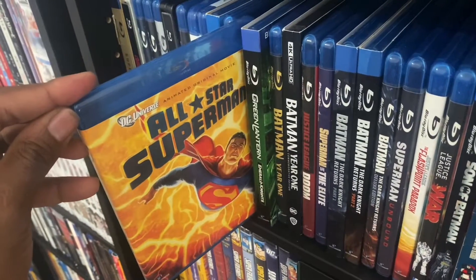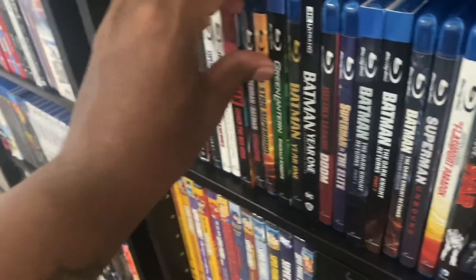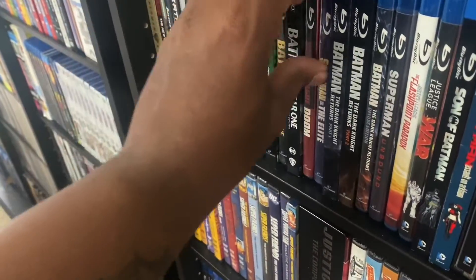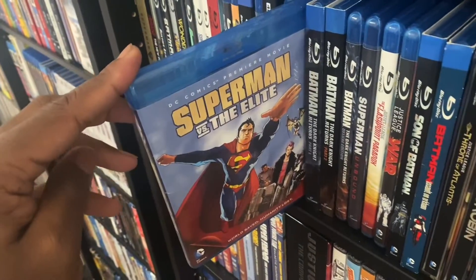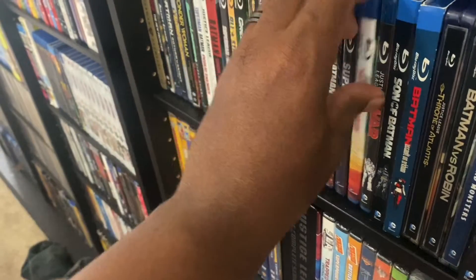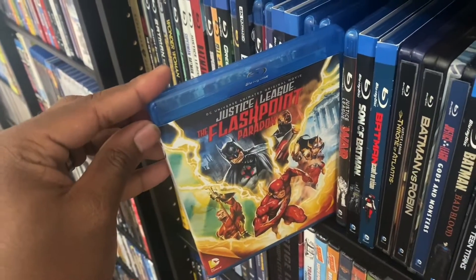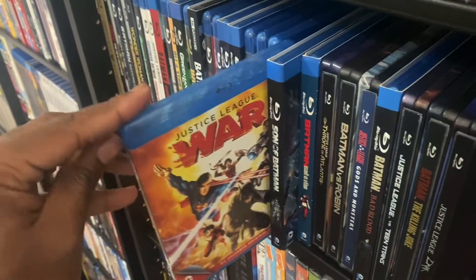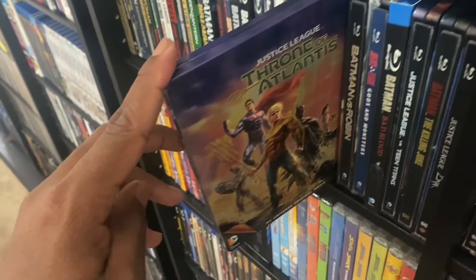We got All-Star Superman right here. We got Justice League: Doom, we got Superman Versus the Elite, we got Superman Unbound, we got Justice League: Flashpoint Paradox — Superman is in this — we got Justice League: War right here, and we got Justice League: Throne of Atlantis.